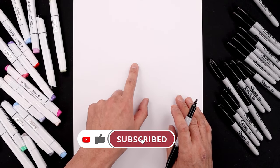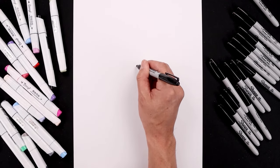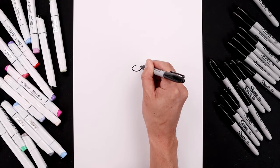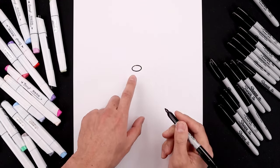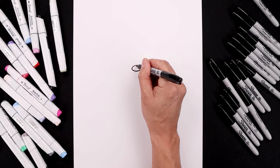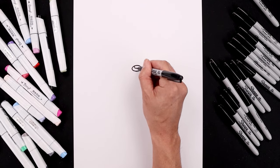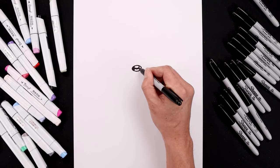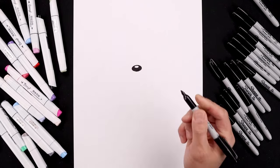Let's begin today's lesson in the center of a page and draw an oval for the nose. Starting from the very top, we're going to work our way around toward the bottom and then back up. Now draw a small oval on the top for a highlight, all the way around and then up, and then we'll fill in the bottom of the nose.